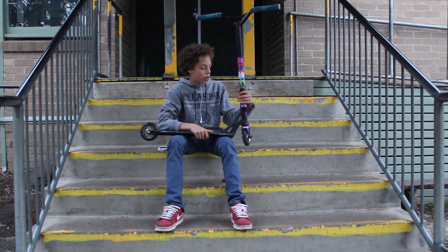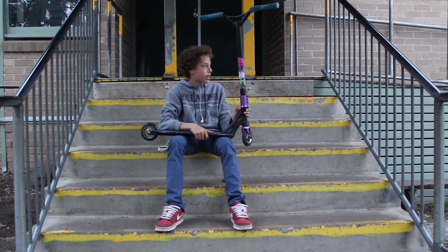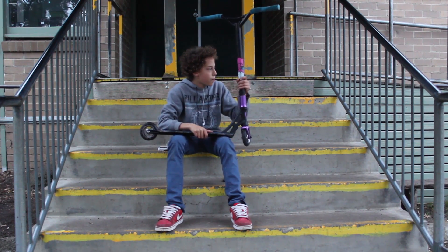I've got MQP Lifeweight Triple Clamp, very nice. I've got District Pro Integrated headset, which is very nice as well.